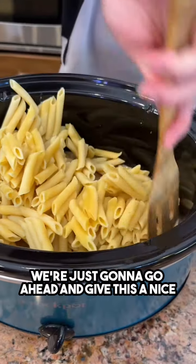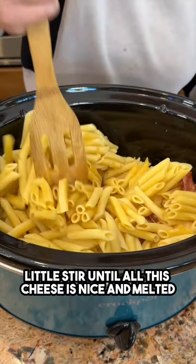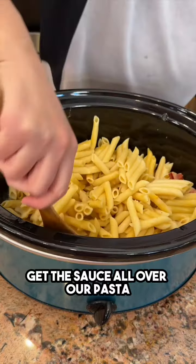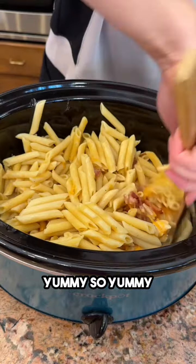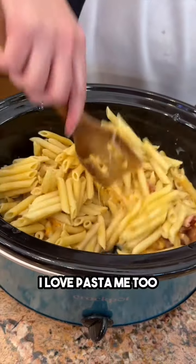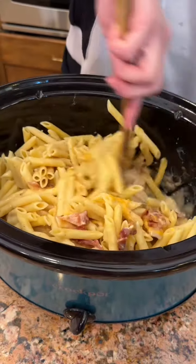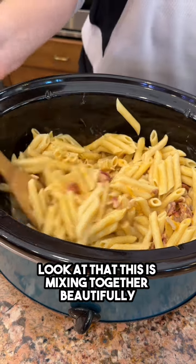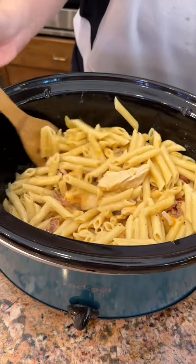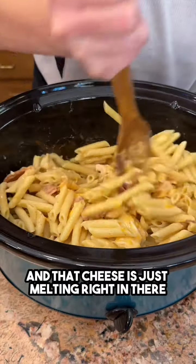Giving this a nice stir until all the cheese is melted, getting the sauce all over the pasta and the chicken nicely mixed in. It's mixing together beautifully, so nice and steamy, and that cheese is just melting right in.